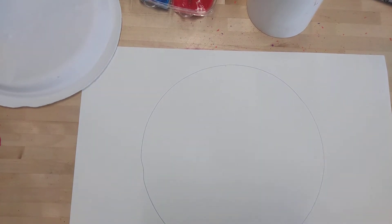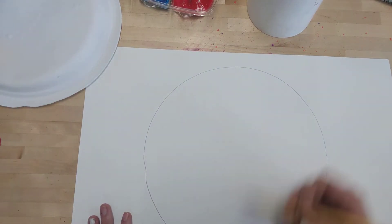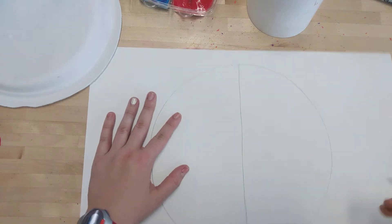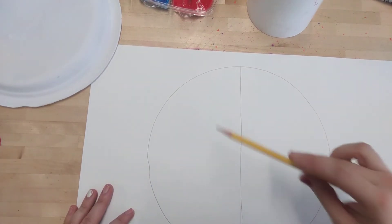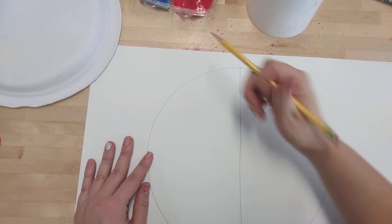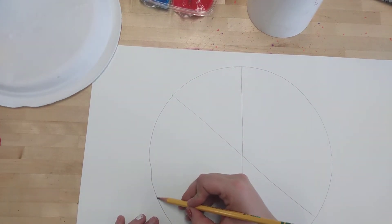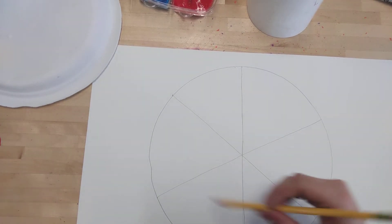Now you could use a ruler for this if you want, or you could just kind of guess. I'm gonna draw a line from the top all the way down to the bottom of my circle in the middle. I'm gonna just very lightly draw that line — I like how it looks so I'm pressing a little more. Now I'm gonna draw two more diagonal lines. I need to make a diagonal line from this corner of the circle all the way down, and then another one from the middle across and over. So now I have a pizza — or a pie — cut up into six different parts.